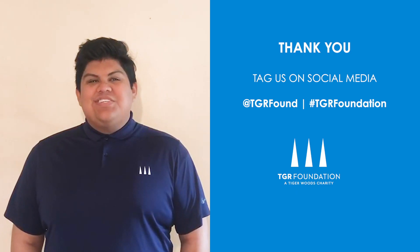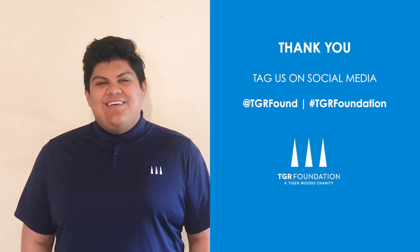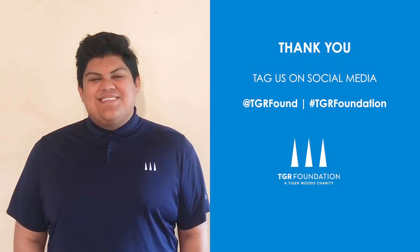Thank you for tuning in to today's STEM Unplugged video. Please share your mind jars and how you're using them by tagging us on social media. Thanks again for joining us, and we'll see you next time.